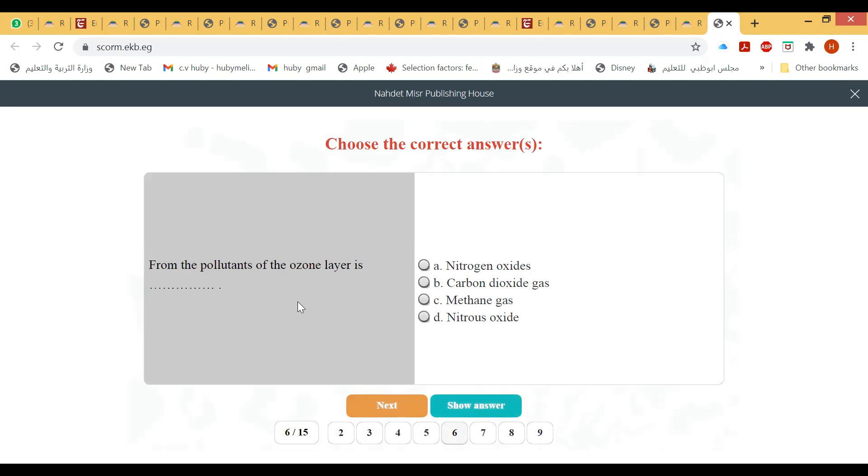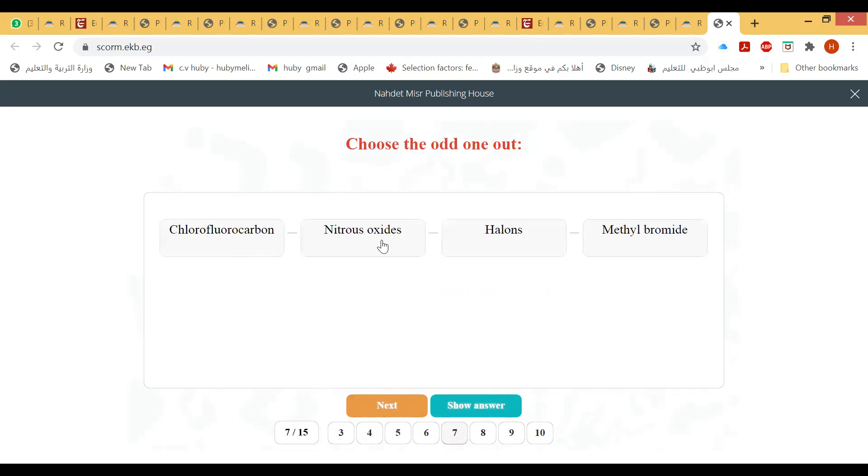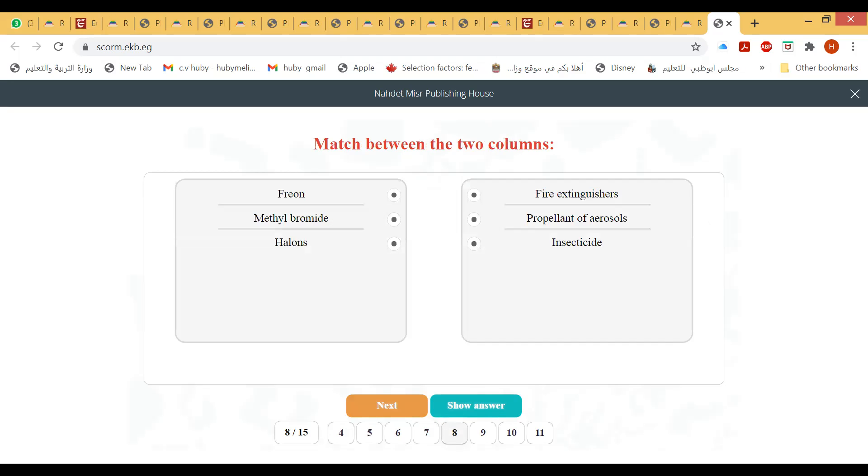Pollutants of the ozone layer include nitrogen oxide. From the choices, the odd one out — chlorofluorocarbons, halons, methyl bromide are ozone-depleting; the odd one is nitrous oxide.